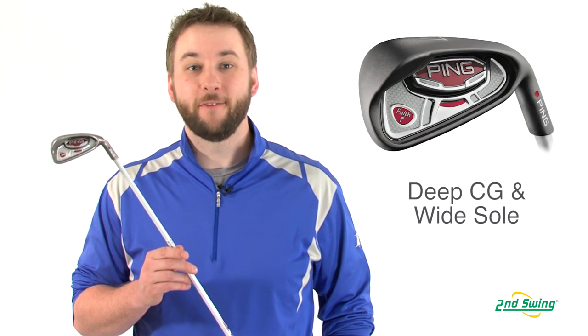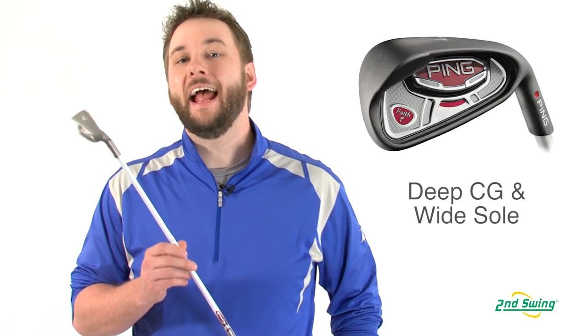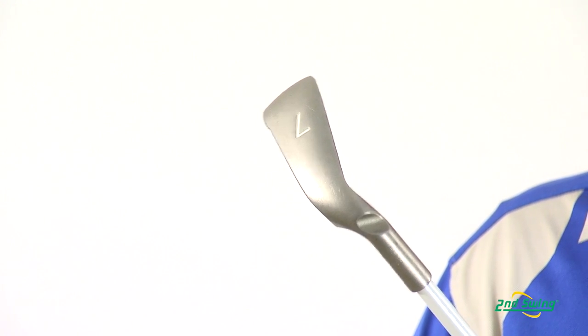To launch the ball high and straight, the Faith relies on a deep center of gravity, perimeter weighting, and a wider sole. A lighter overall system weight optimizes for women with slower swing speeds.